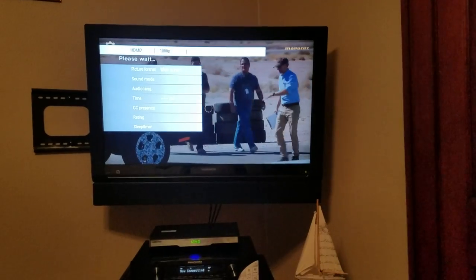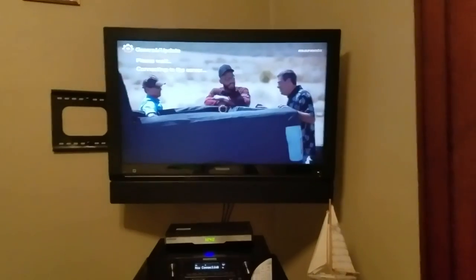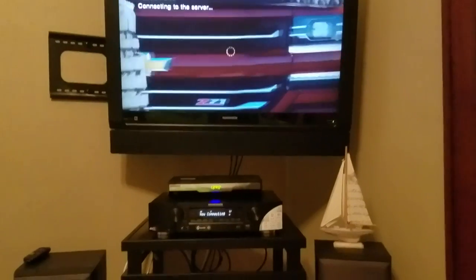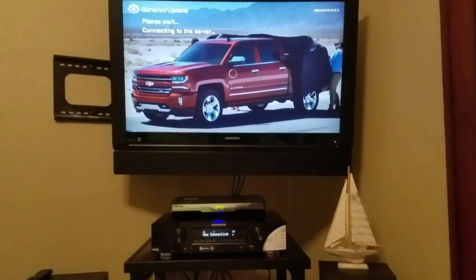It's always connected to the internet when this receiver is on as long as your settings are correct. It's got to connect to the server and determine if the NR1606, or the slimline receivers from Marantz, utilized the firmware update yesterday.